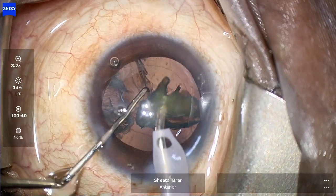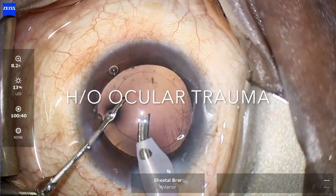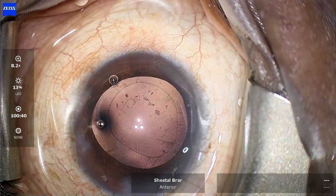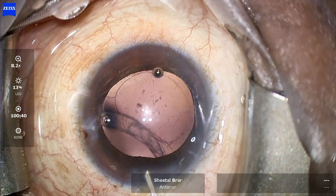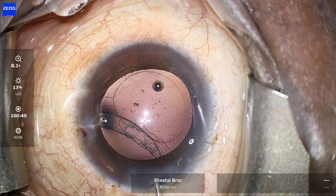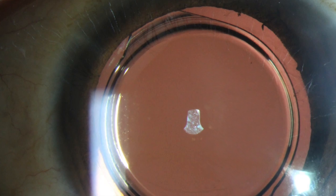The patient later revealed a history of trauma to the eye as a result of a domestic assault a few years ago, and this was probably the cause of the zonular weakness which led to intraoperative zonular dialysis. However, the outcome of the surgery was good and the patient was very happy. Thank you for your kind attention.